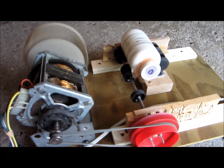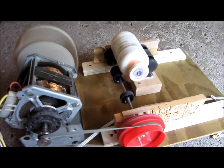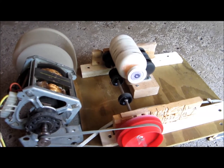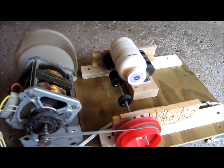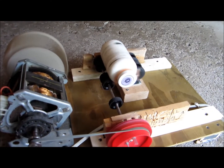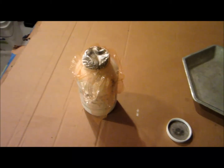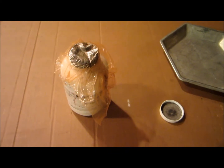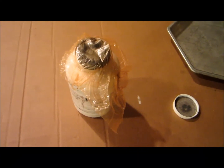It took me about a year to get to this stage, so don't be discouraged if you have to play around with it a little bit — the result will definitely pay off when you have fine aluminum powder for awesome pyrotechnic compositions. It's been about a week since I first put the aluminum shreds in the ball mill and now I'm going to take it out and see what it looks like. It should be a fine powder.